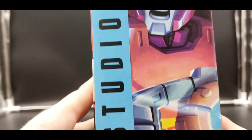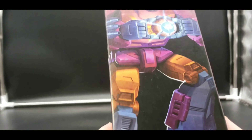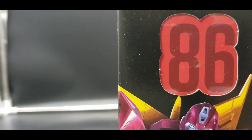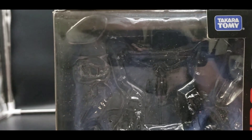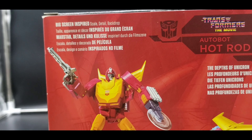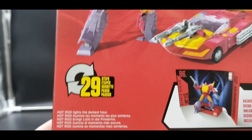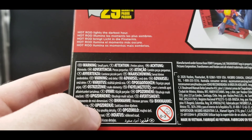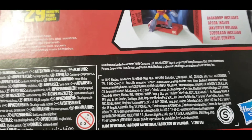On this side, a very excellent picture of Hot Rod again. 86, number 4, Studio Series. On this side, there's that picture of Hot Rod again. Transformers Authentic, 86 right here — nice big numbers. On the top we can see a bit of a window, Transformers: The Movie. On the bottom, a barcode plus a whole bunch of other wording. And on the back, our product shots with very excellent pictures, plus our warning and a little 'Hot Rod lights to the darkest hour' in different languages. That's it for the packaging.